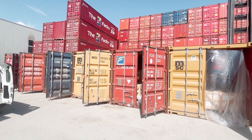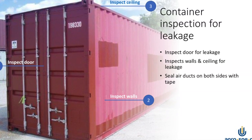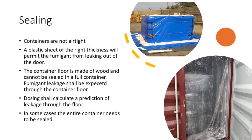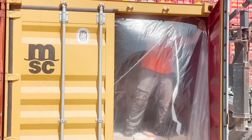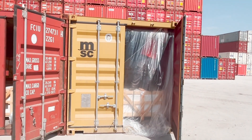A container fumigation always starts with the sealing of the container door, with the use of plastic sheet. Container doors are never airtight, and even new containers need some extra sealing.